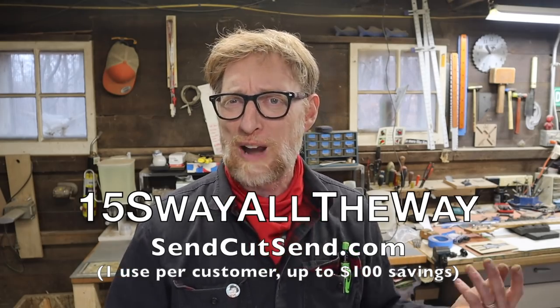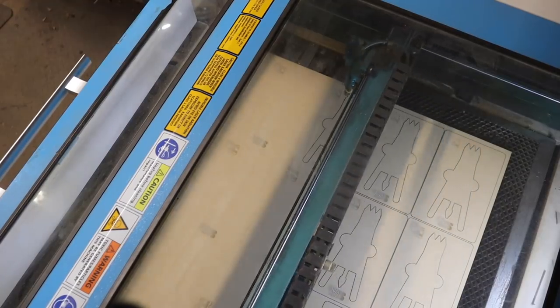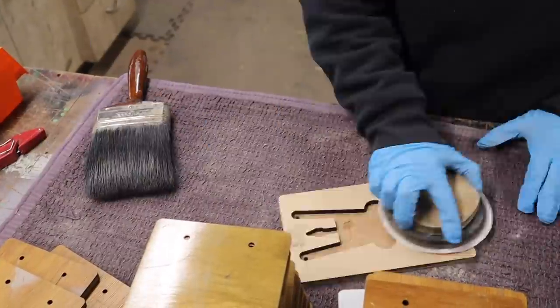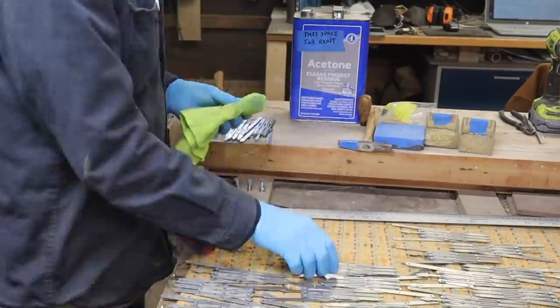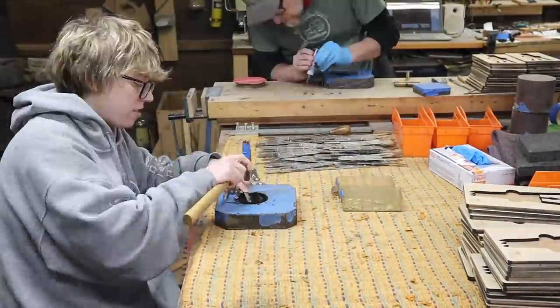Thank you very much to Send Cut Send. You know, just make a metal pickguard for your Stratocaster or something — it's so cool. Now that we got the design finalized, I got the parts cut from Send Cut Send, and then I had to cut a bunch of parts myself and assemble them. I had my daughter Maddie help me do some of the assembly. She likes to come in and make a little extra money in the shop, and she has the patience to sit down and do this type of work with me, which is great.